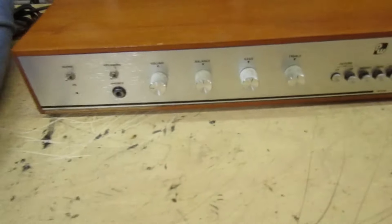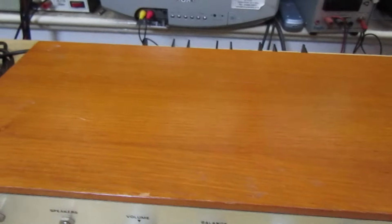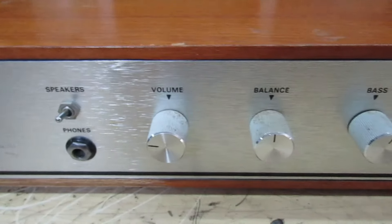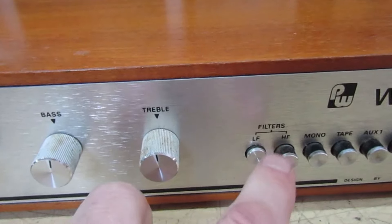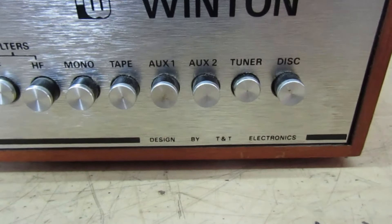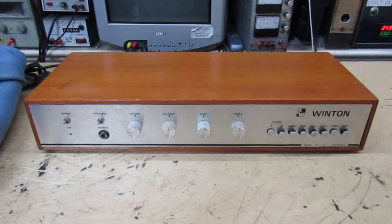Here we go. The first thing you'll notice is these knobs are actually a little bit dirty - they want a good clean up. It's in very good cosmetic condition apart from a little bit of veneer missing. Let's take a look over the front panel. These look like they're a bit dirty, might want taking out of the case to clean them up properly. There we go - the Practical Wireless Winton, designed by T and T Electronics. That's your front view - we'll turn it around and look at the back.